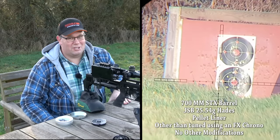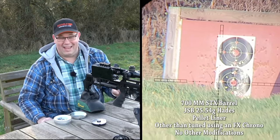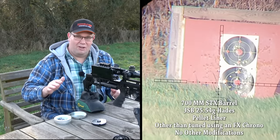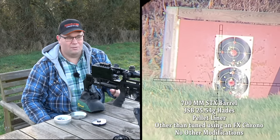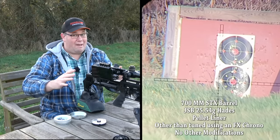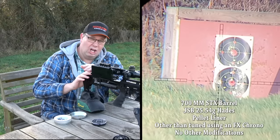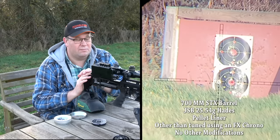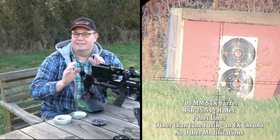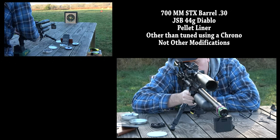Sometimes you do something that just makes you smile, and these Hades in 2.5 grain at 100 yards have just made me smile — I caught it on camera as well. 100 yards, around 920 feet per second, and I've got a nice big thumbhole-size group. That's rather good. The good thing is, with that power plenum on board, I can do that at that speed about 130 times without having to refill that 480cc bottle. That's not bad.